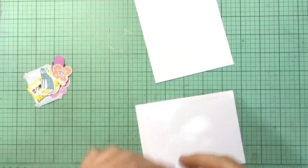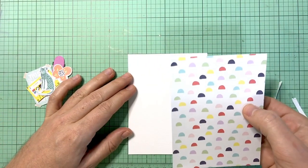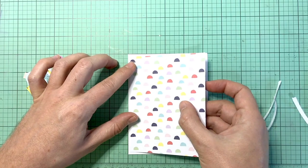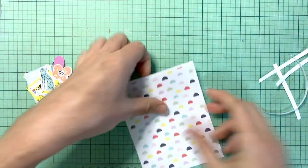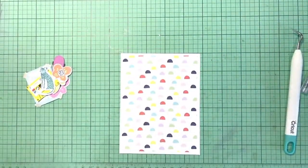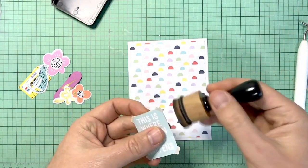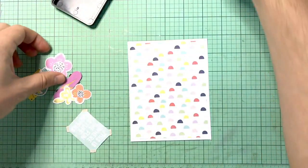For this card I actually forgot to bring in my blue matte layer, so you don't see it in the picture. It was supposed to be there just to separate this pattern paper — it looks really good with that dark navy blue that came in the kit, but it's still fine.